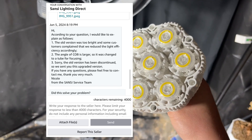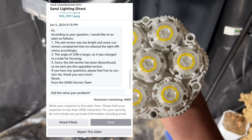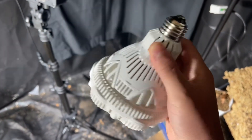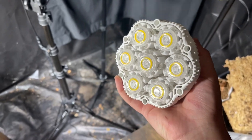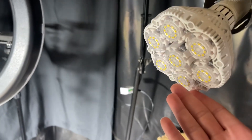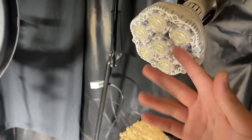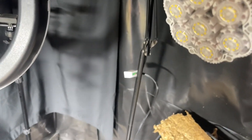Who the fuck is gonna complain that a light's too bright when they ordered a 40-watt high-powered light? So they reduced the efficiency, but it's still using 40 watts — so who knows how efficient these SMD chips actually are now.